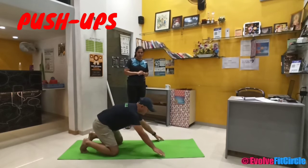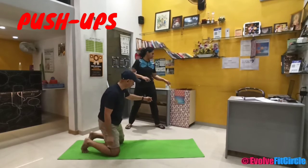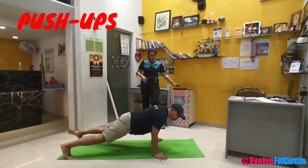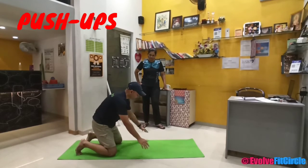Let us do 3 more. One important point is that your elbows have to be locked. When I say elbows have to be locked, you cannot have a push-up like this — no. Go down, come up, elbows straight. That's the way you go.